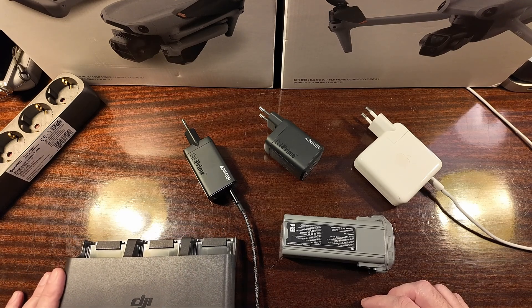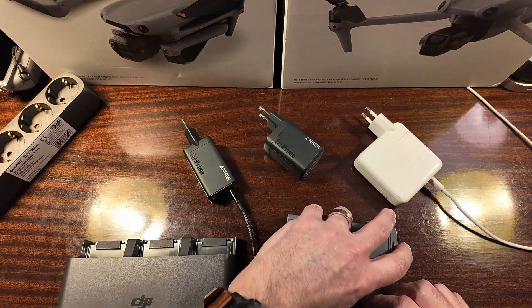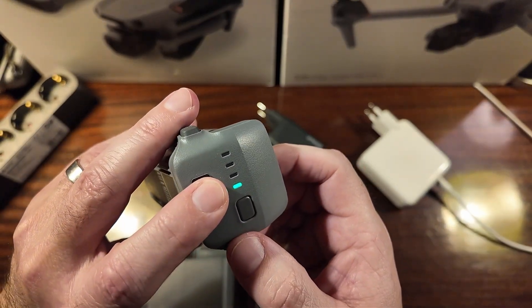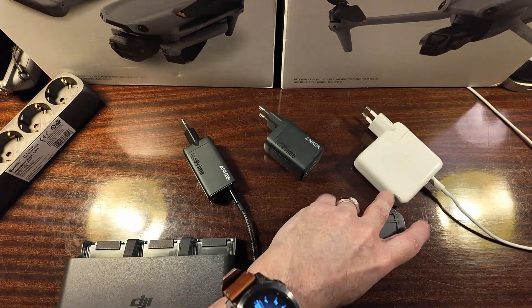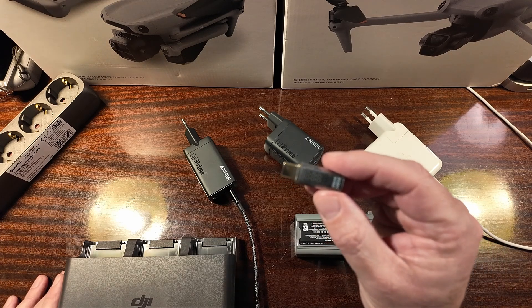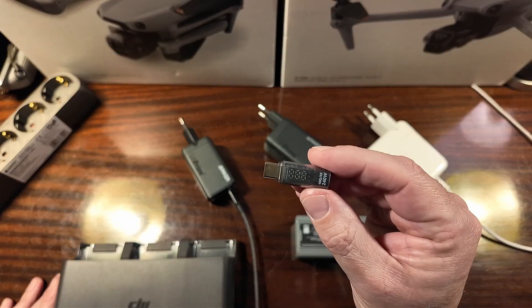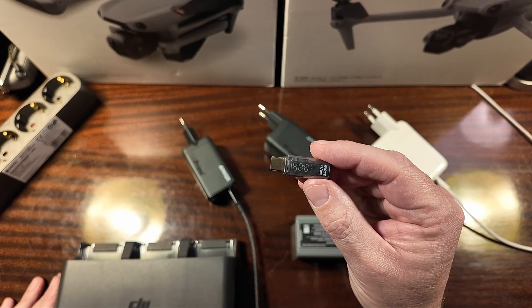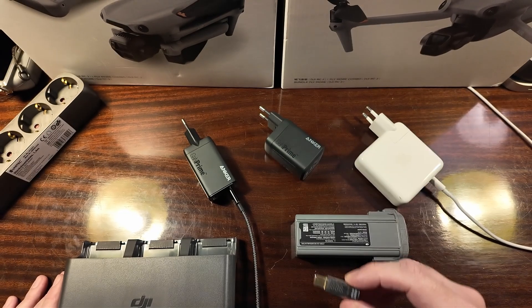To make today's test, I have prepared my battery — it's at only one bar, 21%. I will check how fast I can charge with different chargers. For testing purposes I have this little gadget that will show us exactly how many watts are going through the wire while charging. So let's get started.